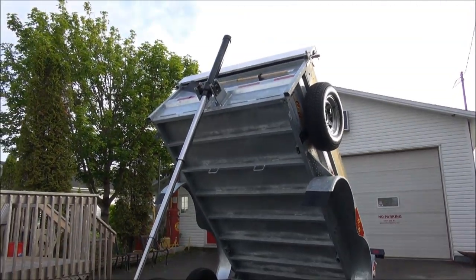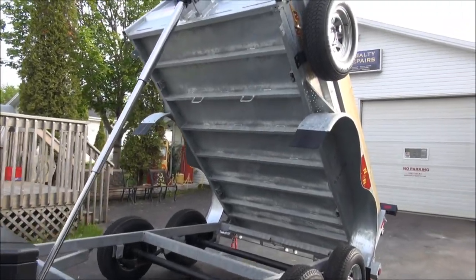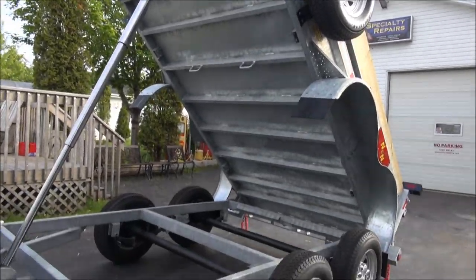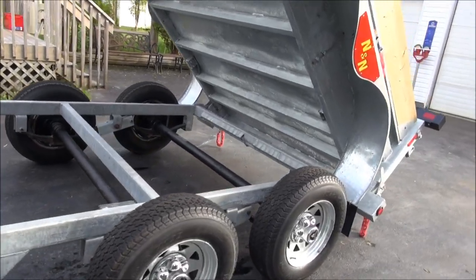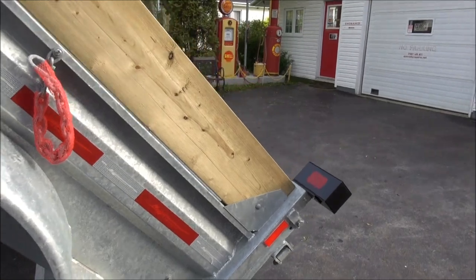So it's up — way up. As you can see, it's all galvanized so it's pretty well maintenance free. It has brakes on all four wheels, which is kind of nice.